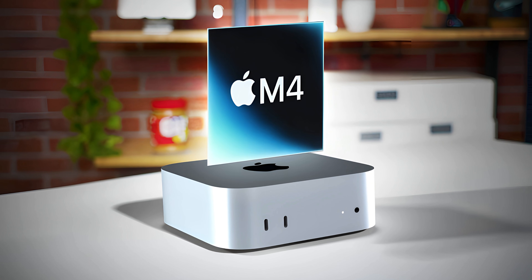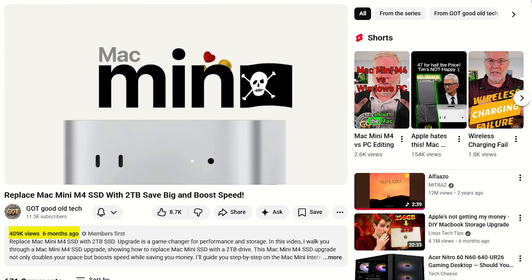Since I installed this internal SSD on my Mac Mini M4 — the basic model I paid $499 for — this thing has really performed well and I've gotten a lot of questions. The video had over 400,000 views and I've received thousands of requests: is it still performing well, how well is it doing, can you get updates, and so many more.